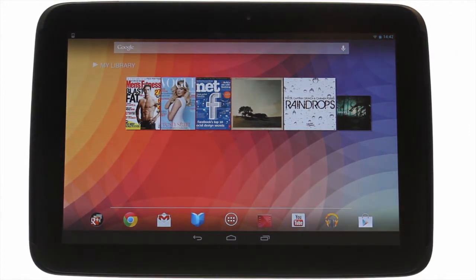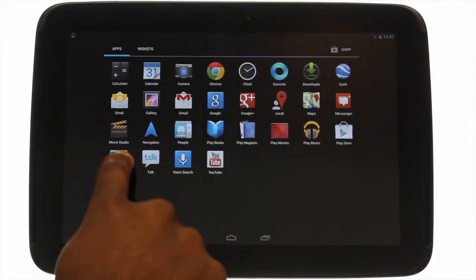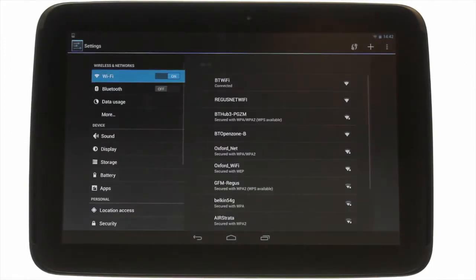Touch menu, touch settings, scroll to the account section and then touch add accounts.